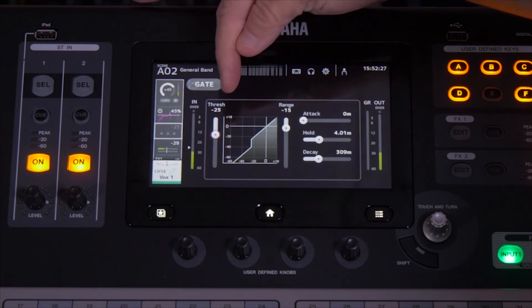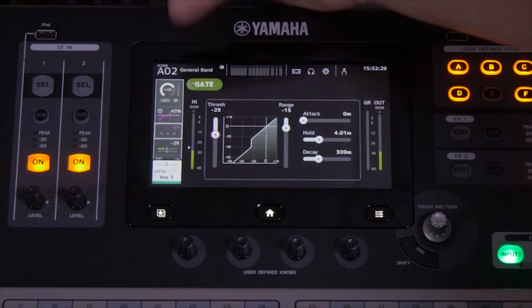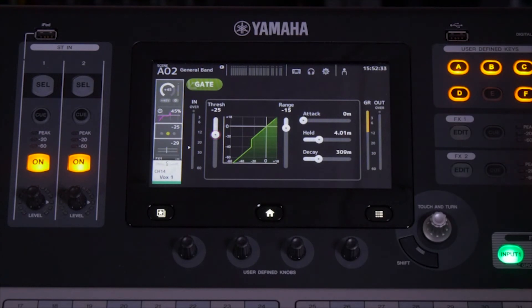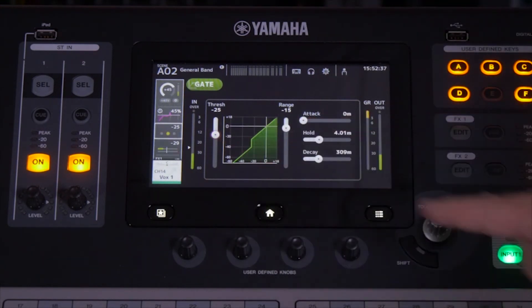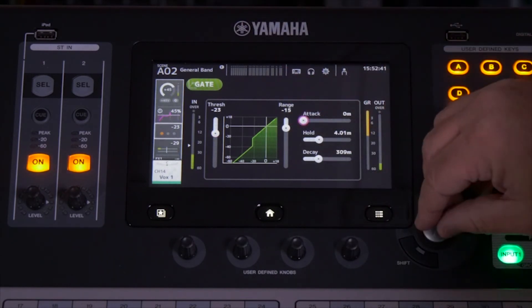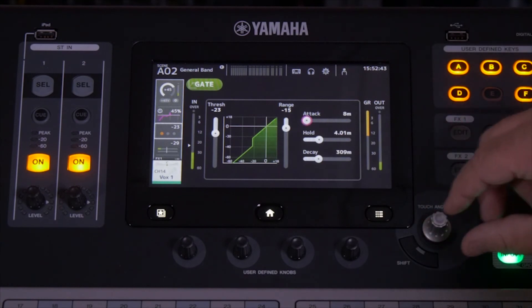The idea here is that you'll notice the threshold is set very high. All we do is turn the gate on, and you can see it starts to work right away. You can take your finger and adjust anything, or for more precise control, you can touch it and the touch-and-turn control will work for you.